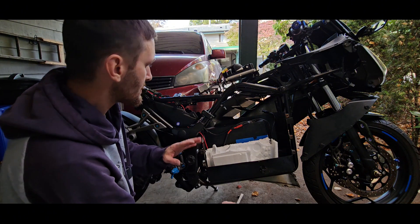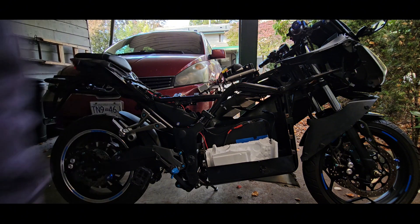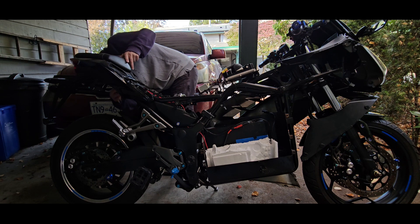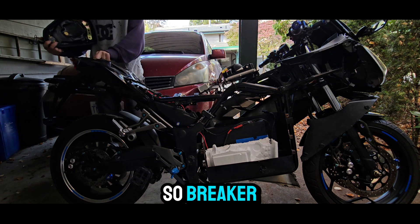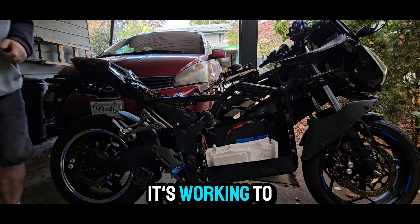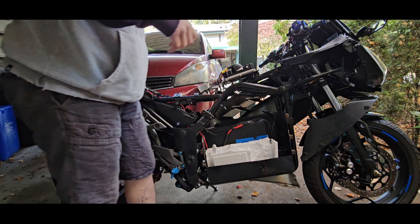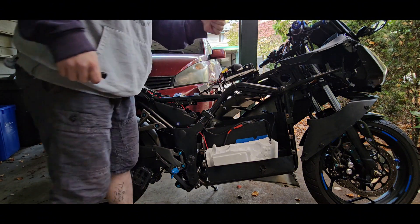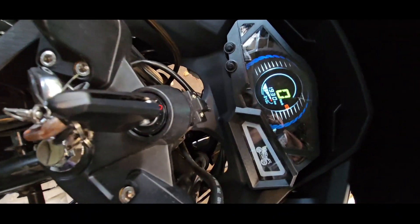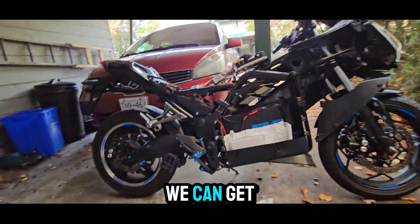But for now, it's the moment of truth. Let's see if this baby turns on. It's reading 84 volts. Let's see if we can get this tire spinning.